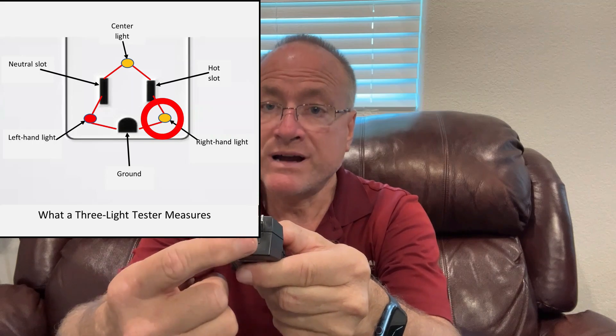Basically these things work like three individual voltage detectors. This first light, the one on the right, will light up if you have about a 120-volt difference between the hot prong and the ground prong. The center light will light up if you have a 120-volt difference between the hot and the neutral. And the third light, which is red, will light up if you have a 120-volt difference between the neutral and the ground prong. That's all these things do — look for voltage differences between the three sets of prongs — and because of that they do have some serious limitations.